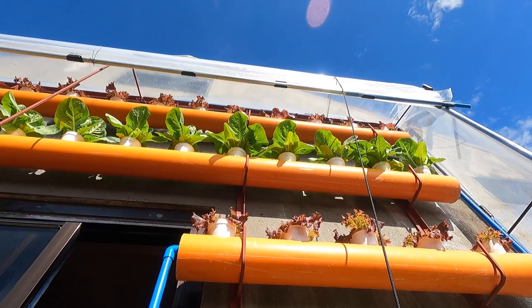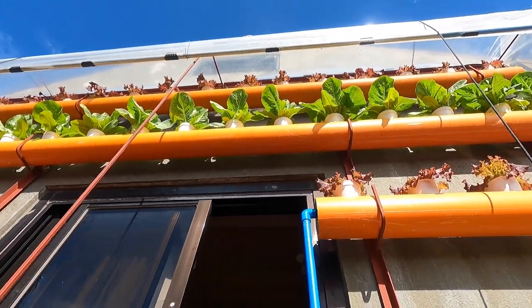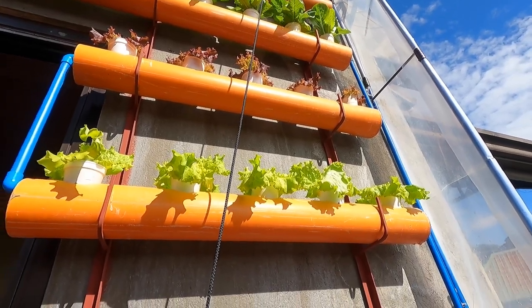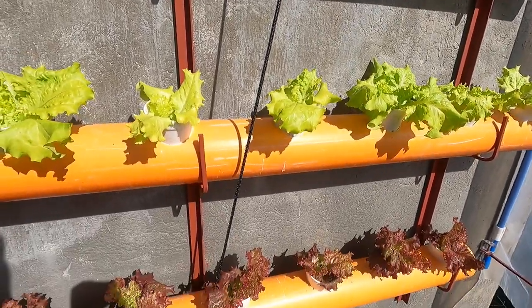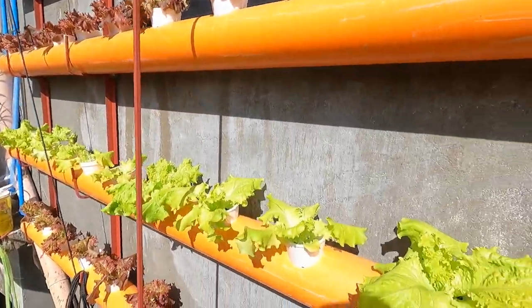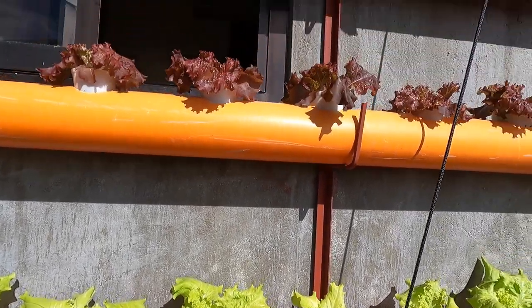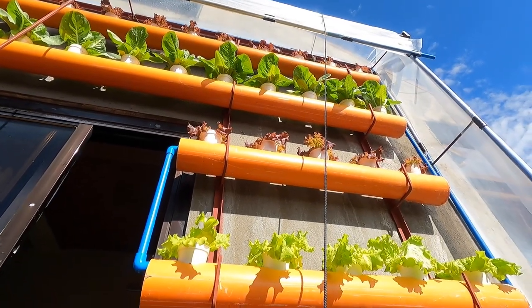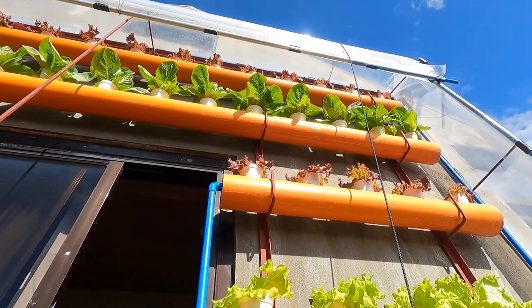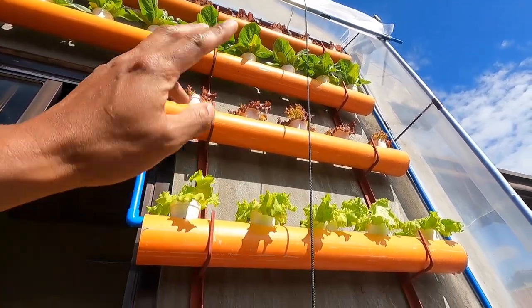Yung mga nandun sa taas na romaine lettuce, hinayaan natin siya dyan para makita natin yung magiging resulta pagka sobra sa sunlight yung ating tanim na romaine. Although yung iba nilipat natin doon sa kabila na kulang sa sunlight. So yun yung isang na-encounter natin na problema dito — it's either magtatanim ako dito ng ganitong variety na malakas sa sunlight, or stick pa rin ako doon sa romaine pero ililipat ko siya doon sa existing natin na garden sa taas. Nag-alternate sila doon sa mga tanim na kulang sa sunlight kasi nga maganda yung resulta nung pinagpalit ko yung galing dito at saka yung galing doon sa taas.